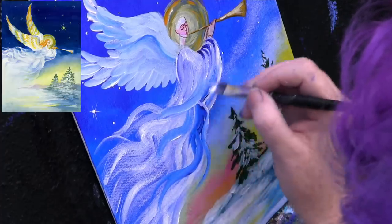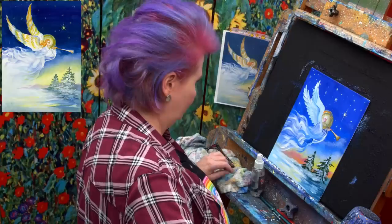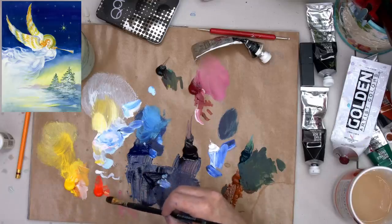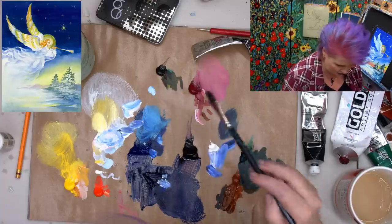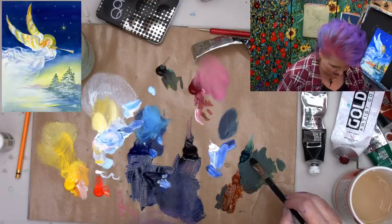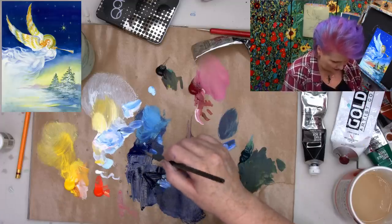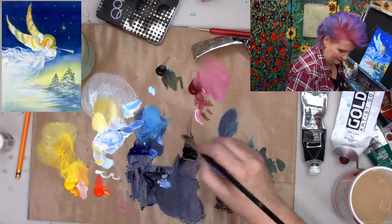Recapping the paints: cad yellow, cad red light, titanium white, phthalo blue, diox purple, quinacridone magenta, mars black, burnt sienna, phthalo green, more titanium white. And there's also a mix of the phthalo blue and the diox purple on the palette.